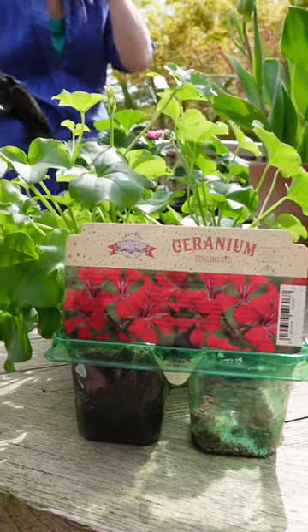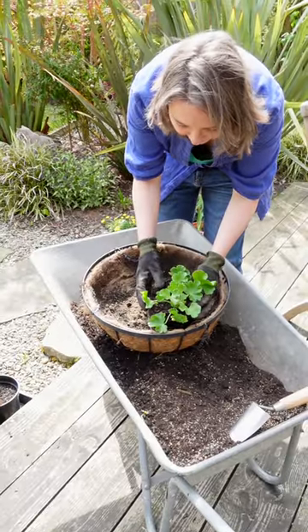We're going with a Phrygiaia summer breeze strawberry, a trailing red geranium, and a sunrise smoky eye white.